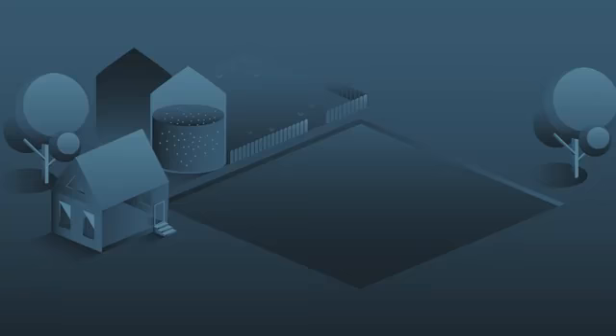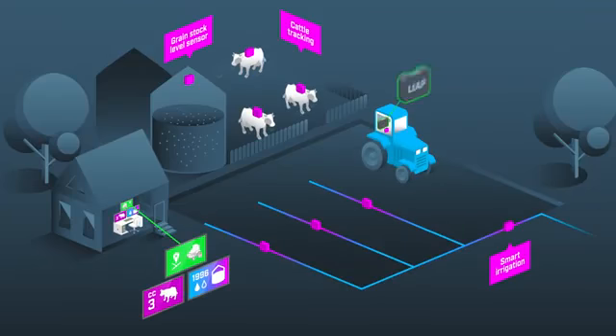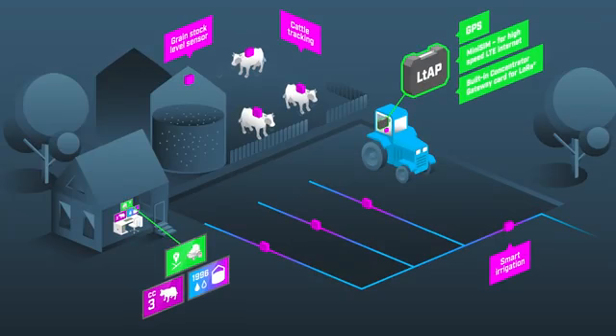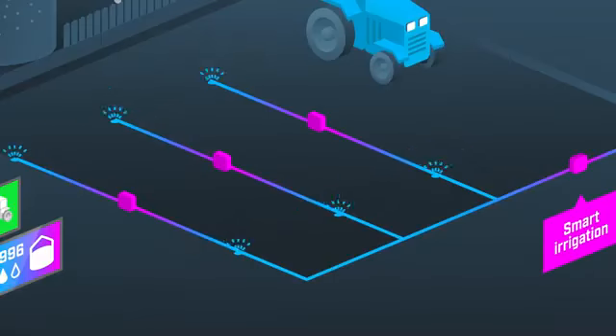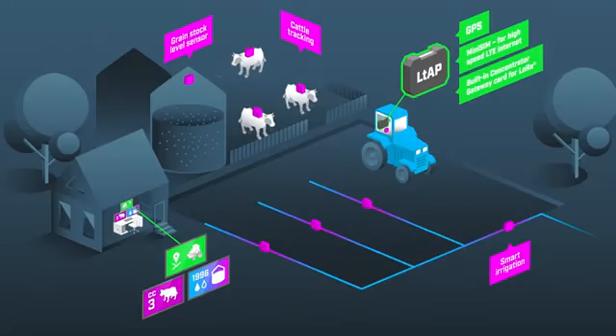Imagine a farmer. He has cattle, grain storage and irrigation system. And he would like to track his animals, monitor the grain stock level and control his irrigation system. He can use low-cost wireless sensors to gather all the data using the LTOB and upload it to the cloud in real time with the LTE connection.